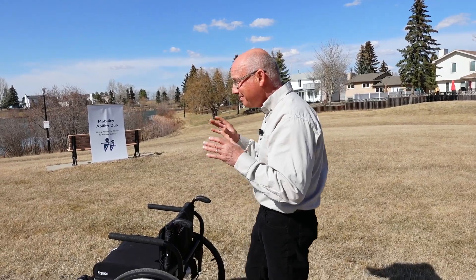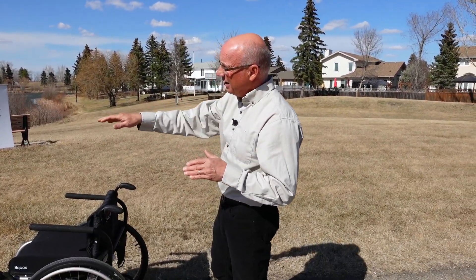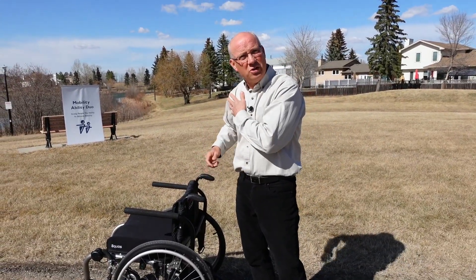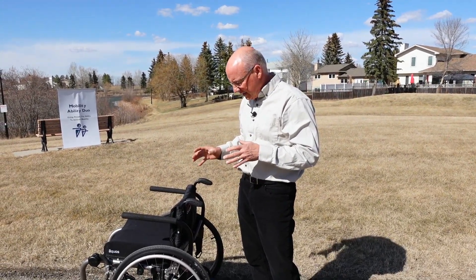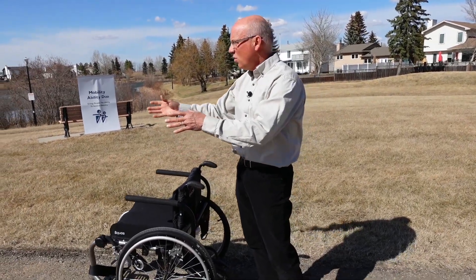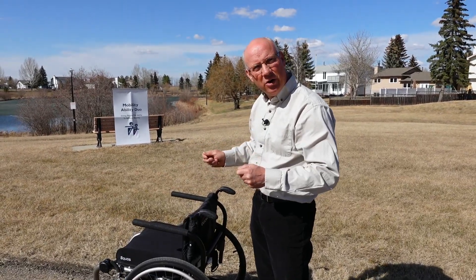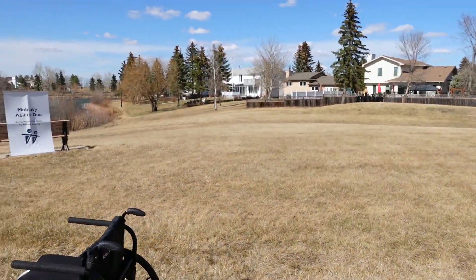People using manual chairs, especially in a setting like this, or if you want to go into the parks or you've got hills — people are wrecking their shoulders. They're getting rotator cuff problems and they're just wearing out so much. So what they've done is invented an add-on unit, a power add-on unit, just to help that. So if you just want to go, you can get the machine to do it and then you steer it with the hand rims. I'll let you do a little rundown on the switches, Cass, because you're the pro on the switches.